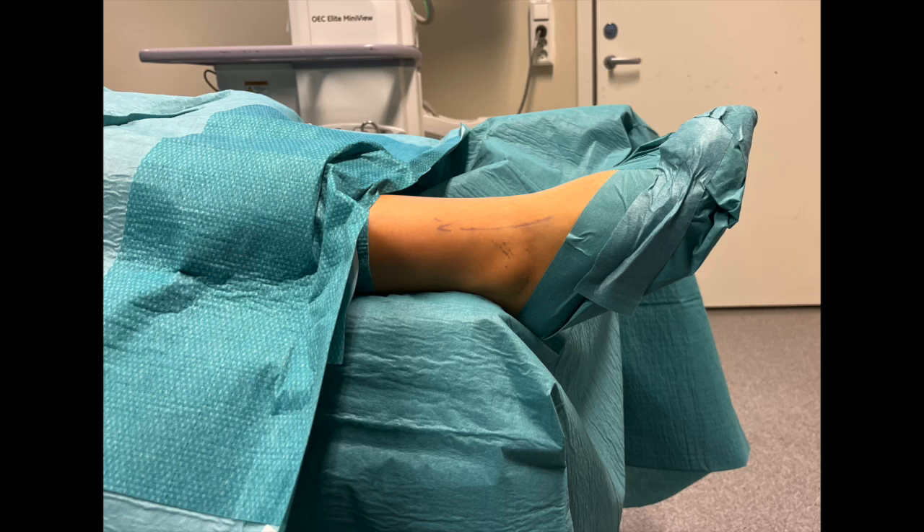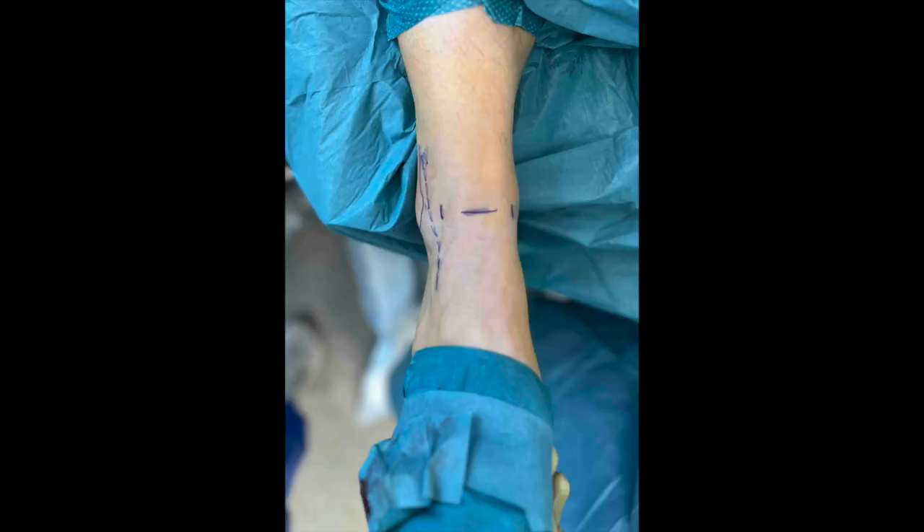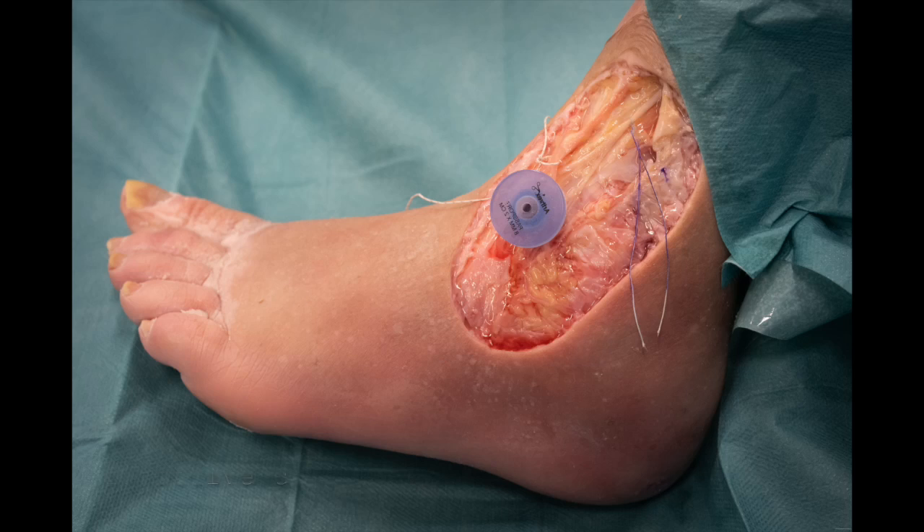The patient is in a supine position with the heel placed over the edge of the operating table to allow ankle movement. An elevation of the ipsilateral buttock prevents external rotation of the foot. A standard true portal technique is used, with care taken to avoid the superficial peroneal nerve, and a protective cannula is introduced into the anterolateral portal.